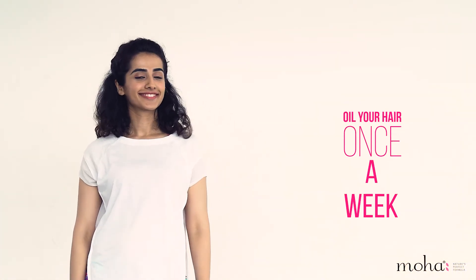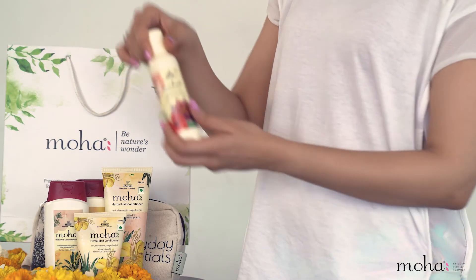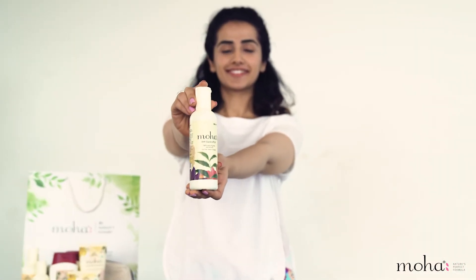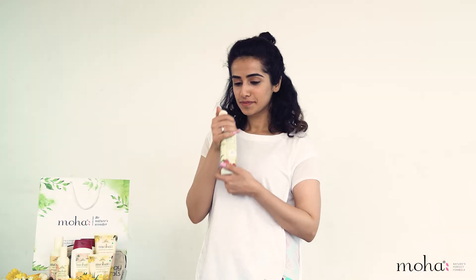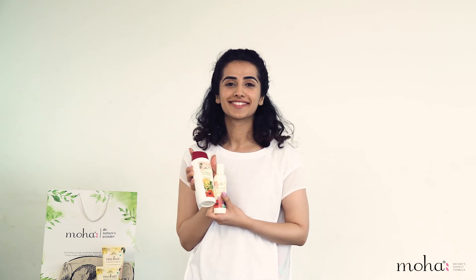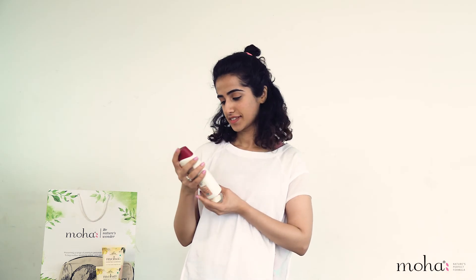Of course, I don't need to be the one telling you to oil your hair once a week. But I will let you know one more secret. Try using Moha hair products. Each of these products like the hair oil, shampoo, conditioner and serum are carefully created using a vast knowledge of Ayurveda. And just like yoga asana, Moha too can give you stronger, nourished and healthy hair.